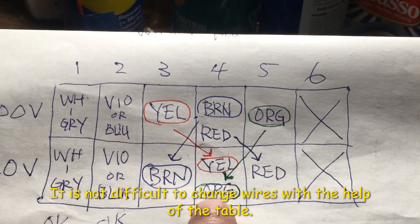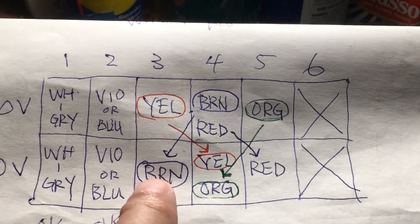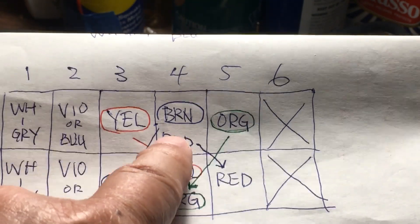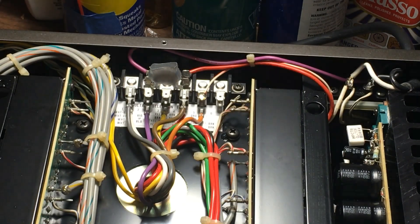So what we have to do right now is get the orange to number 4, move the brown to number 3, move the yellow to number 4 too, and move the red to number 5. So that's how we're going to do it.